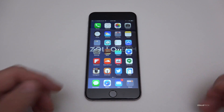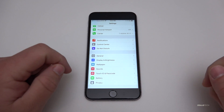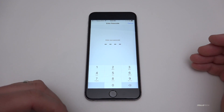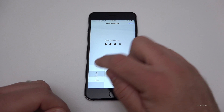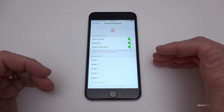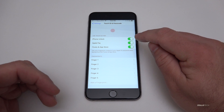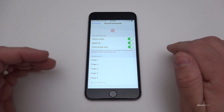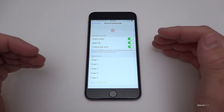We have a couple of different options. Go to Settings, then Touch ID and Passcode — it first makes you enter your password. Here is where all of your information and options are stored. You can use Touch ID for iPhone Unlock, Apple Pay, iTunes and App Store. I use it for all of those things because it's very secure and very safe.